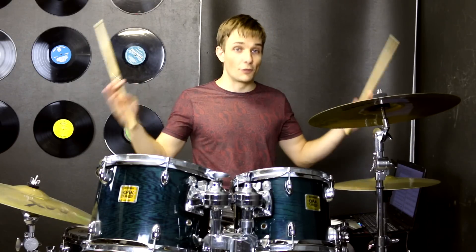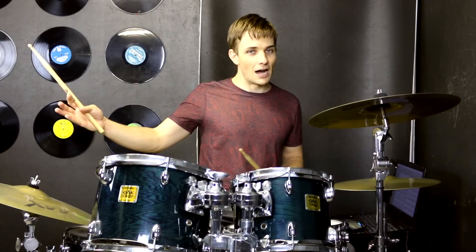Then we move into our chorus, but this time we're playing the full length of the chorus, and in the second half the kick drum is going to change a tiny bit, like this.